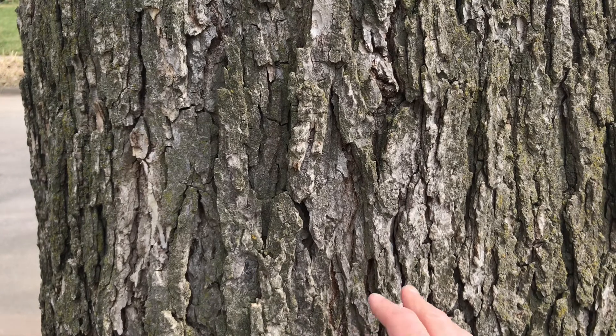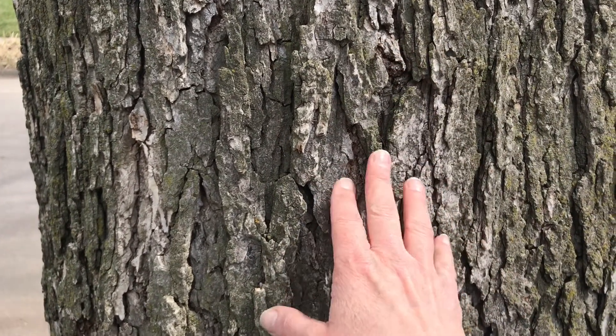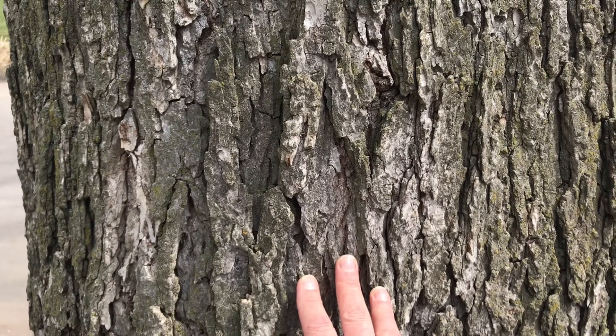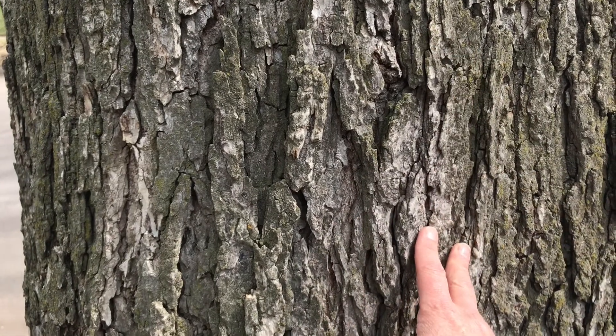On this tree here, it almost looks like there are layers. These are more like scales or plate-looking pieces of trunk, unlike the deep furrows and ridges that we see on some of the other species.